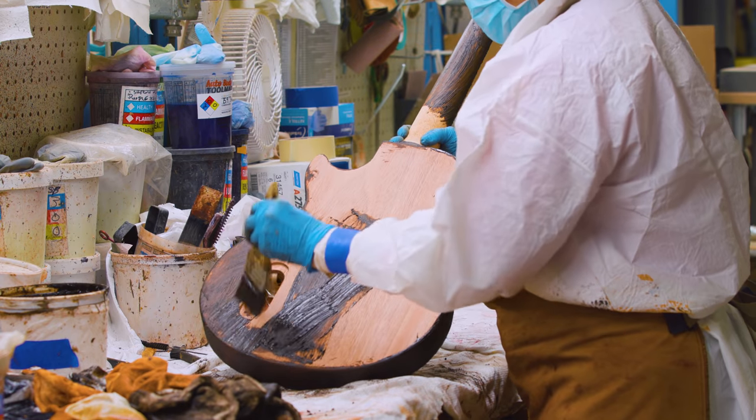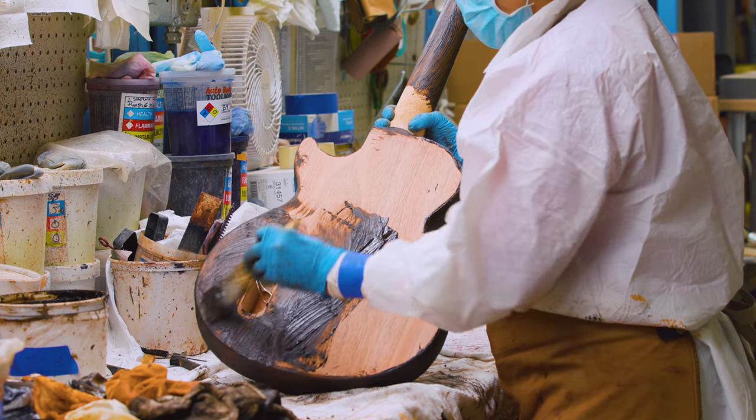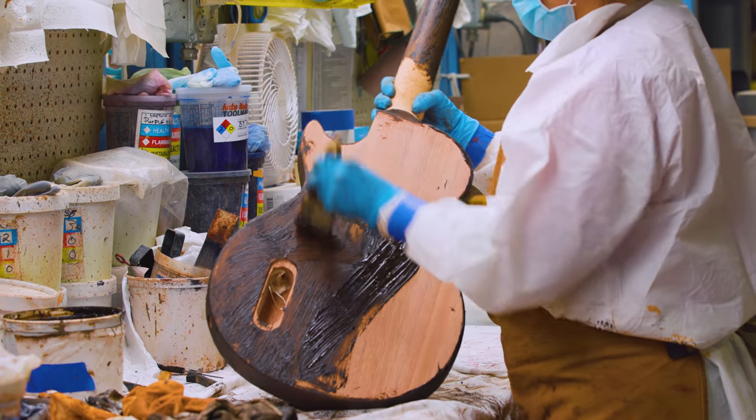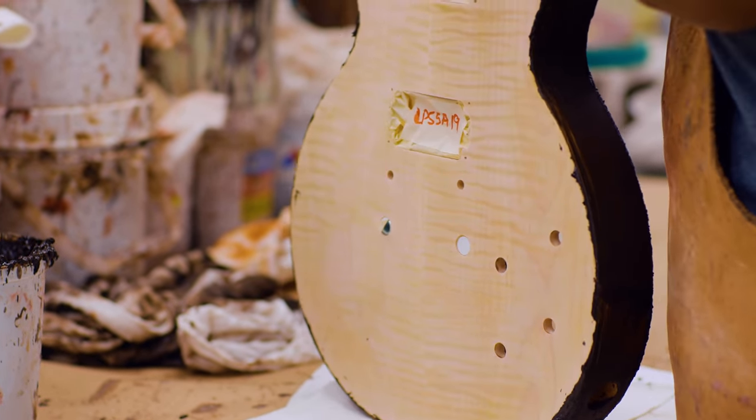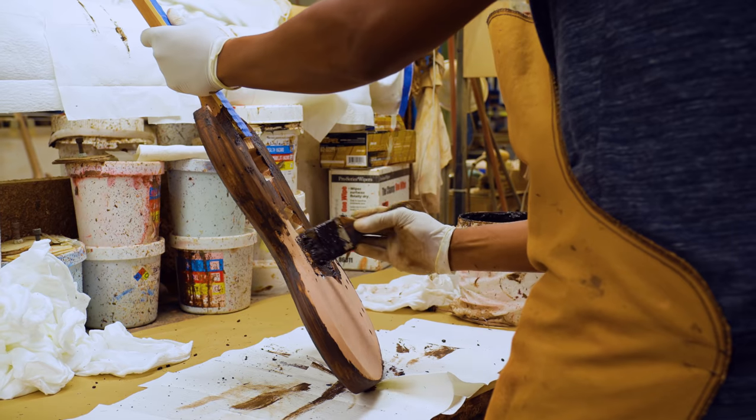On opaque finishes it doesn't matter what color wood filler we use, but you still have to use a wood filler to fill and pack the pores of the open grain woods. On woods like maple, that's a closed grain wood, so you don't put wood filler on that — there's no need for that.